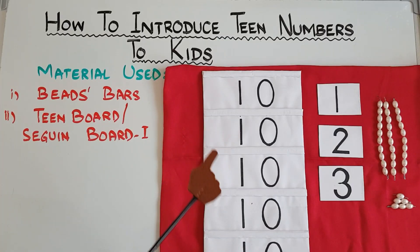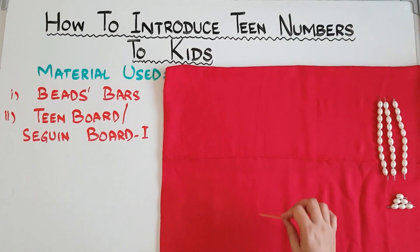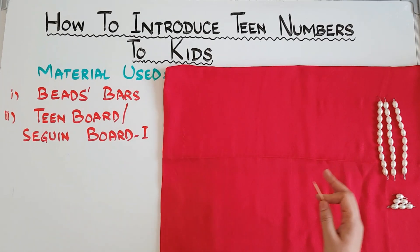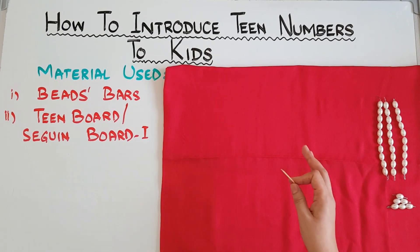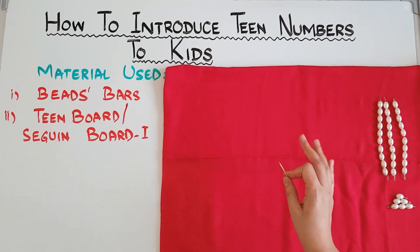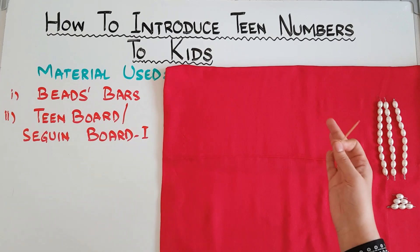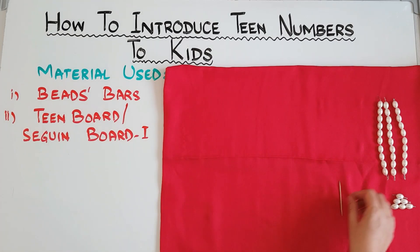So come on, let's see how we present this material to kids. As I told you in my previous video, whenever you want to introduce math to kids, give it in a concrete way. For number 11, do not give the symbol directly to the kid or give him writing at once. You can use this material like this.